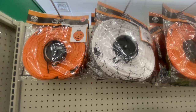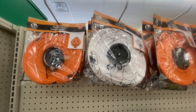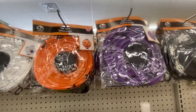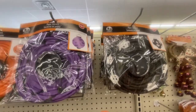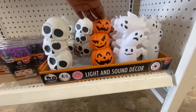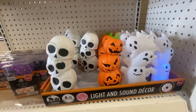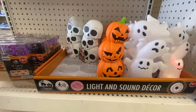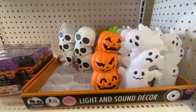Here we have the paper lanterns — these are 8x8 and take two AAA batteries. We have the pumpkin, the spider web, the bat, and the ghost. And the light-up and sound decor: the stacked skulls, the stacked jack-o'-lantern, and the ghost — all motion activated. Where are you going to get that for $1.25? We're giving you three light and sound decors to choose from.